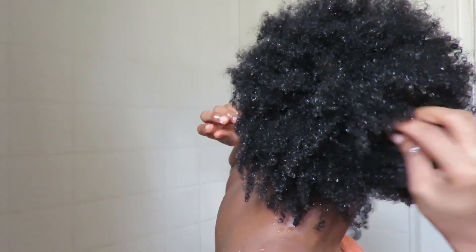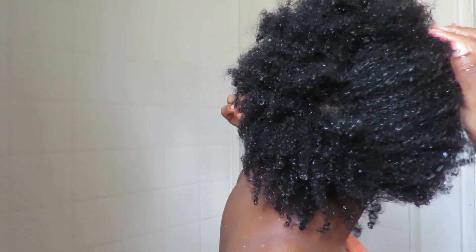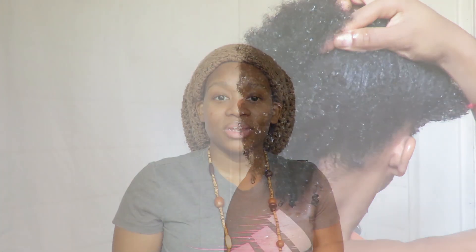My hair is clean, it's out, and I'm excited to keep working on retaining more length. Starting with this big treatment gives me a couple of weeks to just take care of my hair while it's strong so it can keep those ends. Thank you for watching — please subscribe, hit the notification bell for new videos, leave your comments down below, like this video, and go watch my last video!